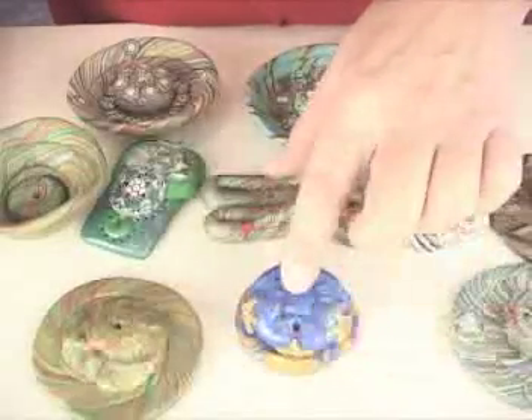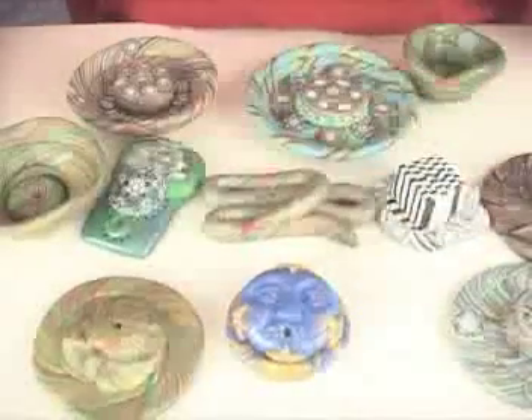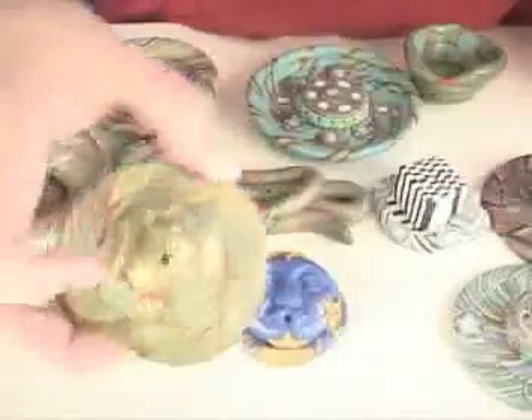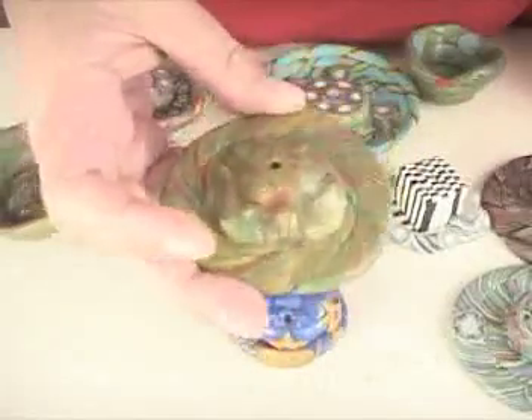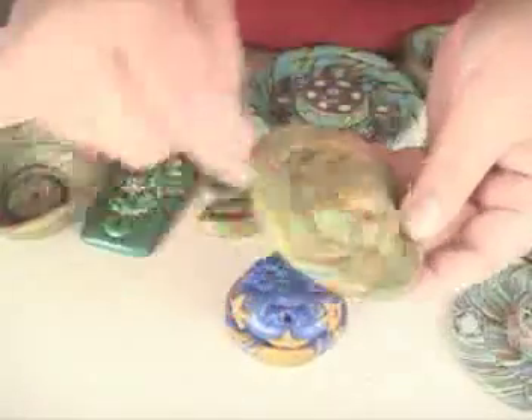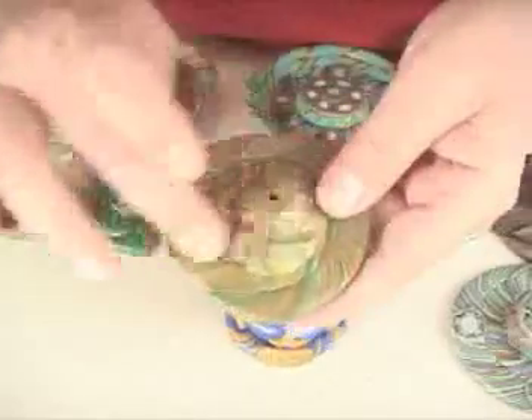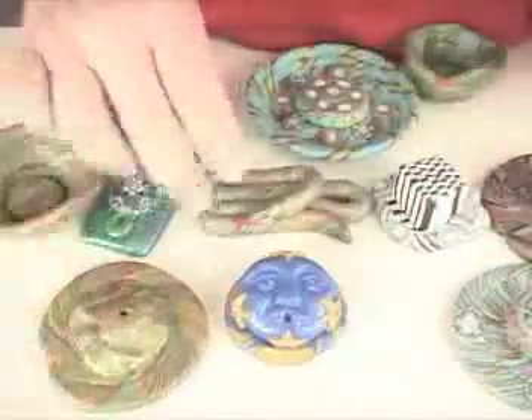This one here was done with a mold and I've added some Swarovski crystals into that, added the little dream, and I think those are Maureen Carlson's molds that I used for that one. Here's one I put a little turtle on it and just kind of complimented the colors as best as I could and added a little powder pigments and I had a really cool incense burner.